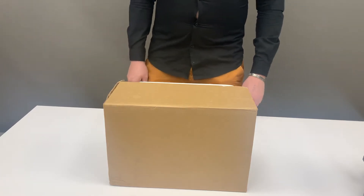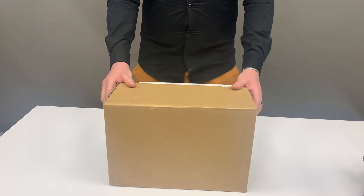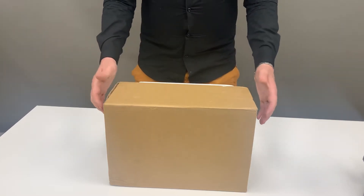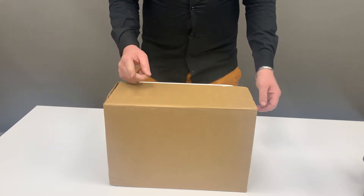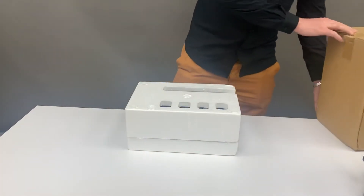Welcome to Incubators Africa. In today's video we'll be unboxing the 12-egg incubator and showing you what you get with it. Don't forget to like and subscribe, and let's begin.